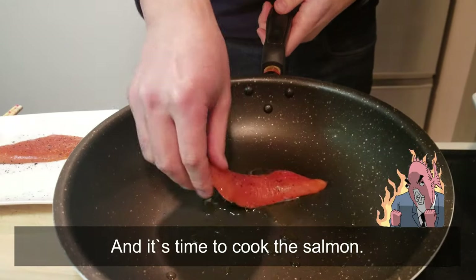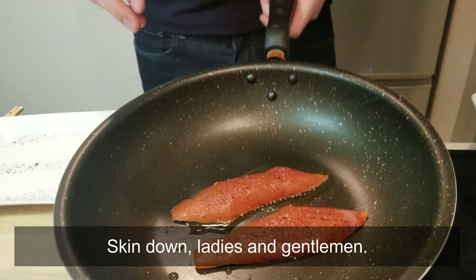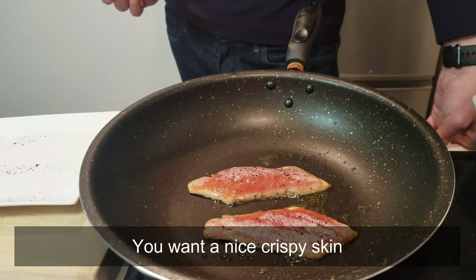And it's time to cook the salmon. Skin down, ladies and gentlemen. You want a nice crispy skin.